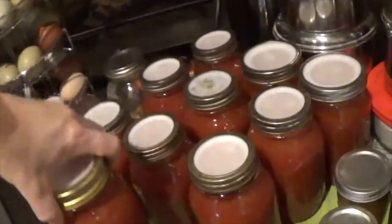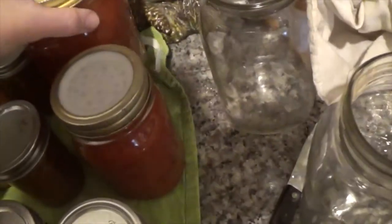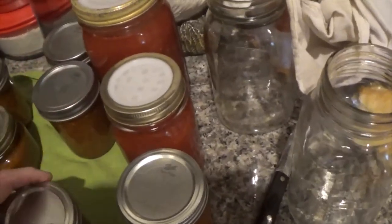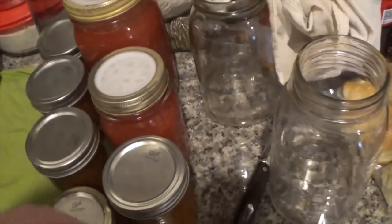Then I just cook the sauce down, let it set, and later in the evening I jar it up, put it in the pressure canner, and let it go. Then I turn it off, and the pressure canner has been sitting all night, which is what I'm unloading right now.